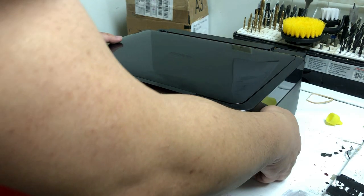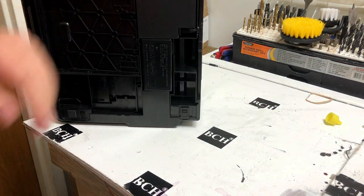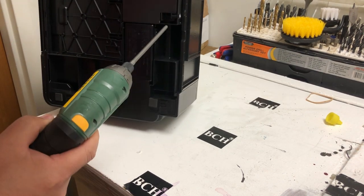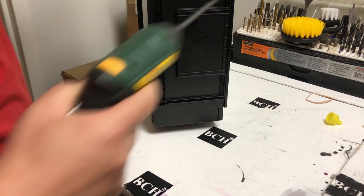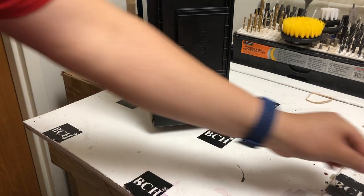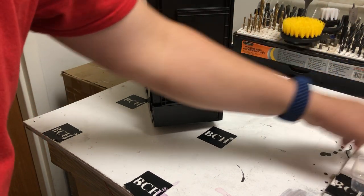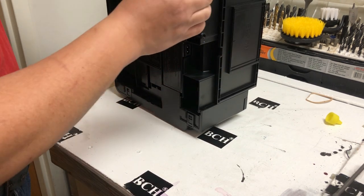I'm going to put a link to inkchip in the description of this video. Let me show you what you can do if you have another $10 — we're going to install an external ink tank into this printer. Next time, the waste ink will not go to the waste pad; instead, it'll go into a little bottle. You only need a number two Phillips screwdriver, and there's only one screw to remove.